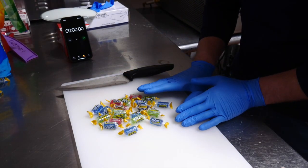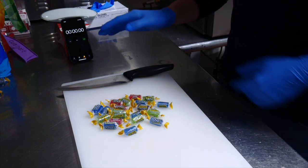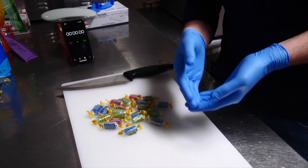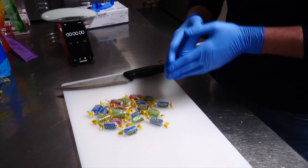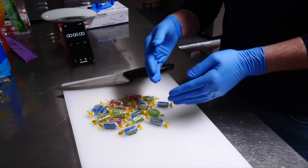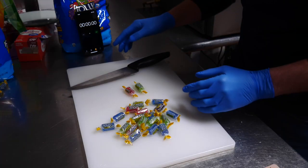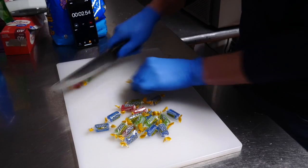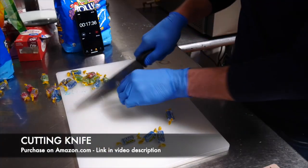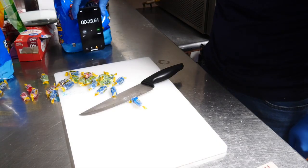Here we go — 20 full-size Jolly Ranchers. With the knife, I like cutting with the wrapper on; it's very easy. I'm putting the cut Jolly Ranchers in a bowl and will freeze them later, which helps with stickiness before the freeze dryer. This video is purely to show the different tools and how quickly and efficiently they cut. Sometimes I can do two at a time with the knife, but sometimes it's just faster to go one at a time. I cut them in half because they puff up the right size and still fit in my bags. That was 23 seconds.